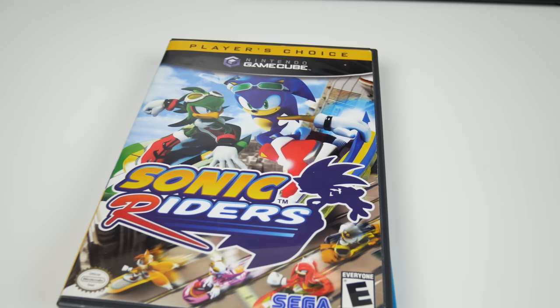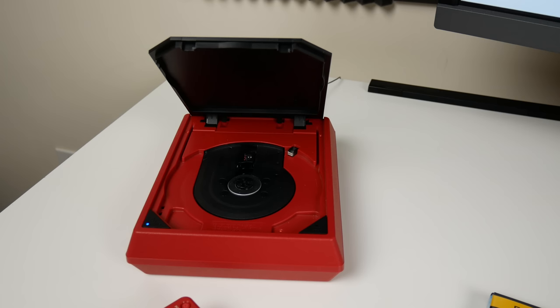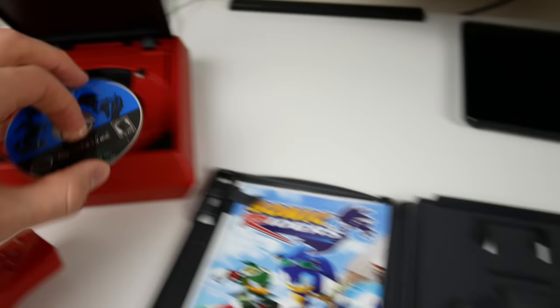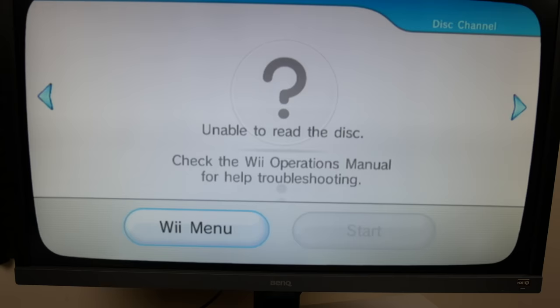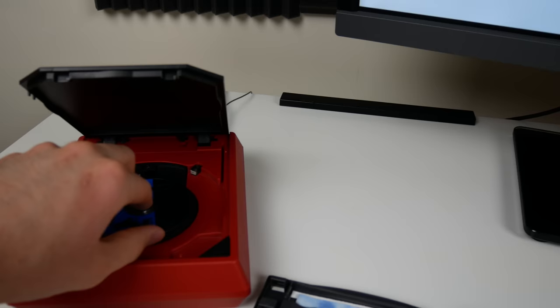Next we have Sonic Riders for the GameCube. This is a really interesting one because the Wii Mini had GameCube compatibility stripped out. My guess was it would recognize it as a GameCube game and tell me I bought the wrong console, but it just says unable to read the disc. So they don't discriminate - they just lump it in with the rest of the non-working discs.